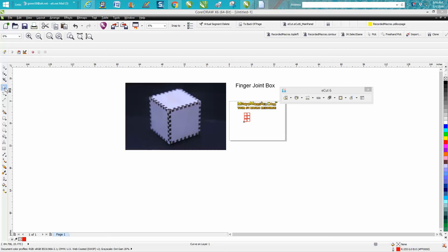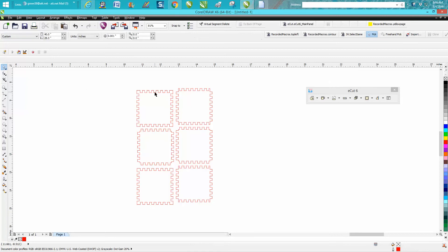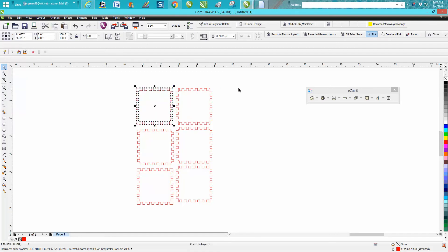Hi, it's me again with CorelDraw Tips and Tricks. This is part two of the finger joint box macro inside of Ecut by Monstermacro.com. As I mentioned previously, you want to test your parts before you waste wood, in case the joints are too tight or too sloppy.